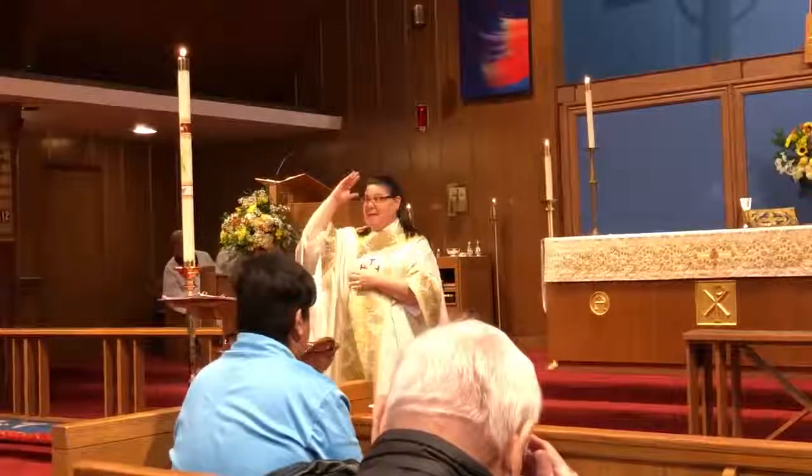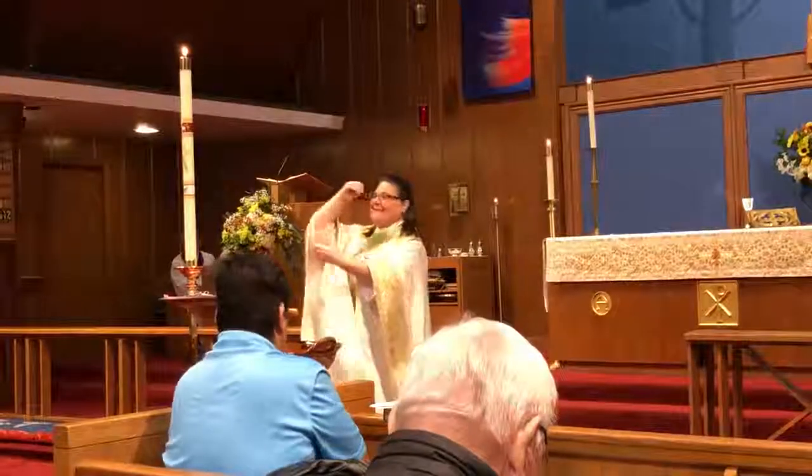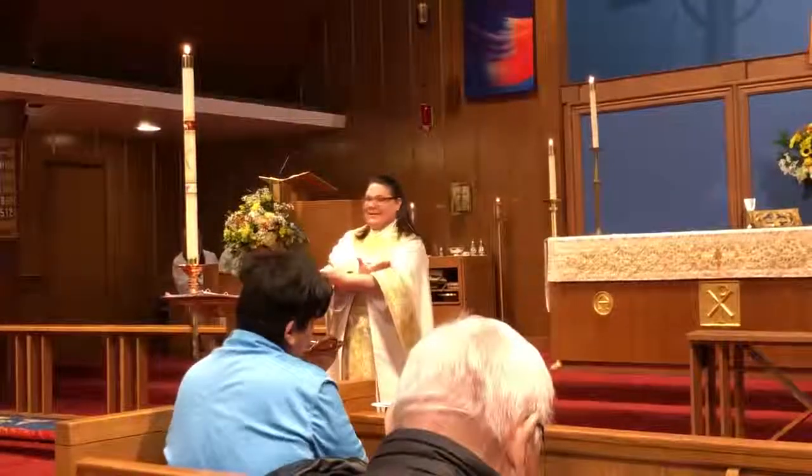Then we have Son — we take that boy sign, and land here in our arms like a little baby, and it's Son.